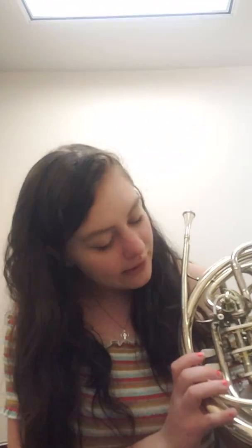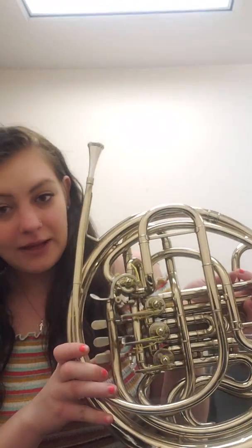Rotors go like — if you see on the back here — they rotate. I always think of it as rotor equals rotation. Piston valves go up and down, and then obviously the slide just goes in and out.